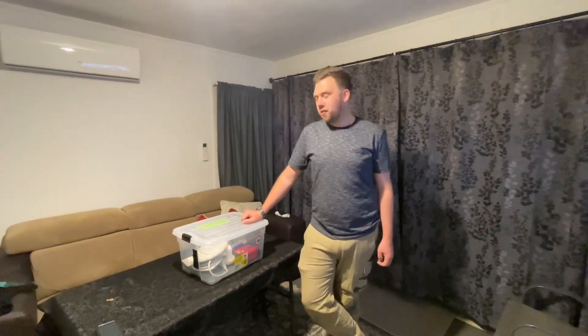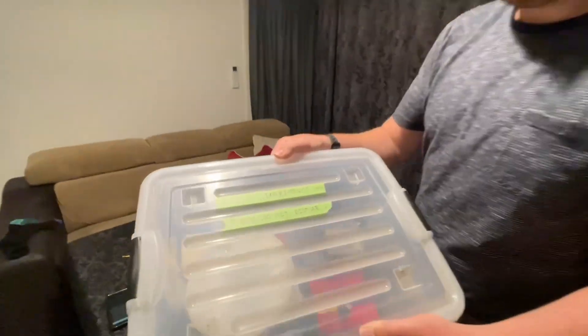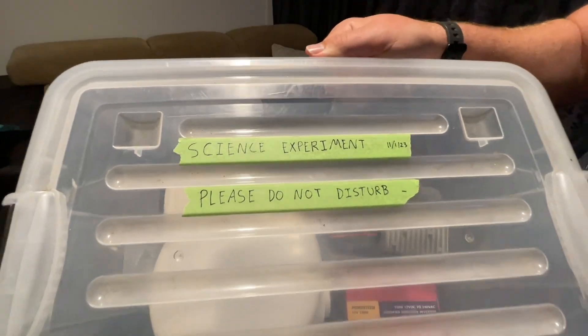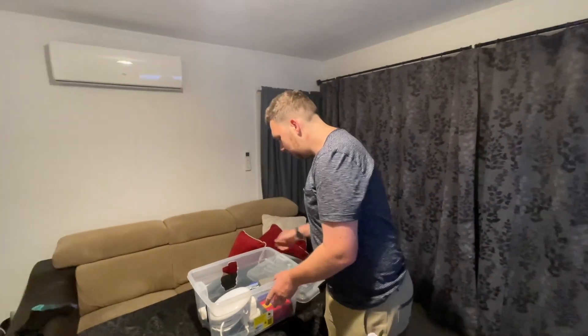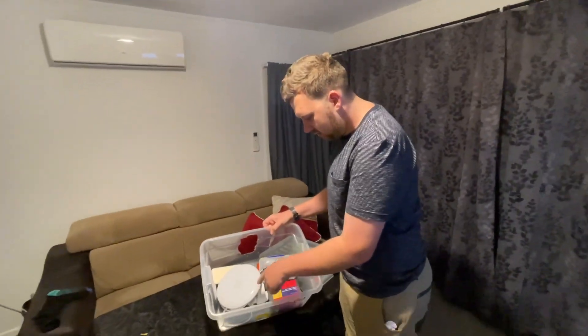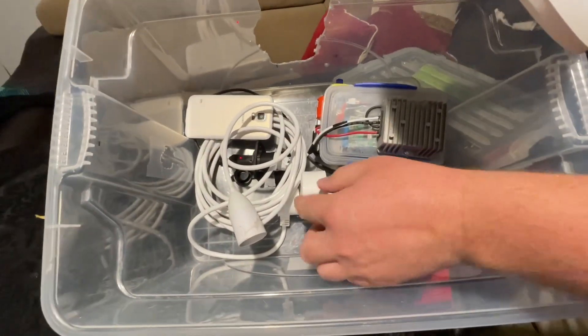Hey, so I had this idea for another experiment. Look at this — it's my scientific experiment, do not touch. It is a lithium battery inverter, phone for wi-fi, wi-fi switch.